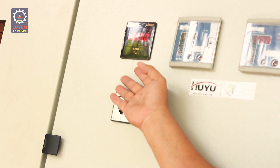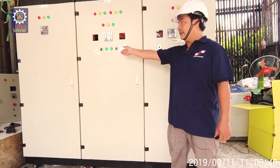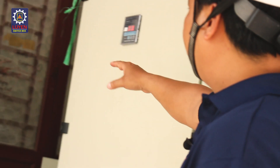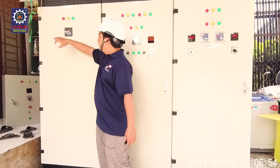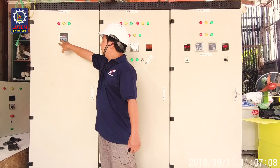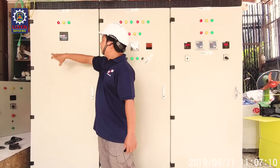Nút chuyển volt, nút chuyển ampere. Các bạn sẽ thấy là ở trong những ngăn này là ngăn ATS, rồi ngăn bên này là ngăn tụ bù. Các bạn sẽ được xem cách set và cài đặt nó như thế nào, và nhìn thấy bên trong nó là cái gì.